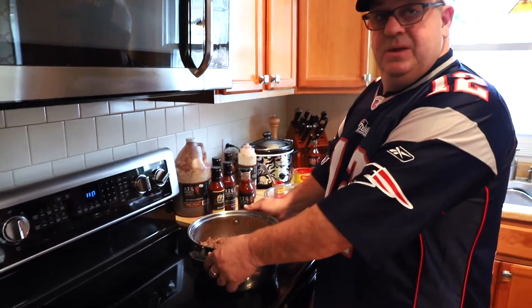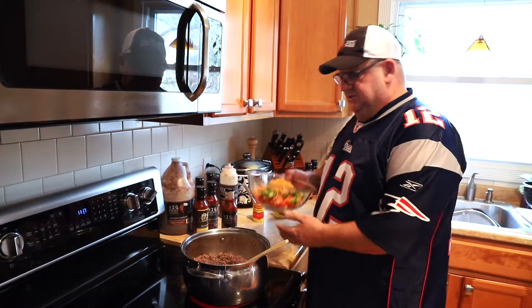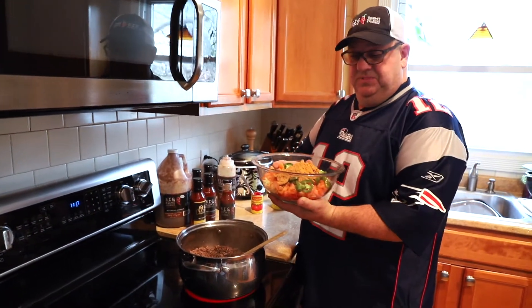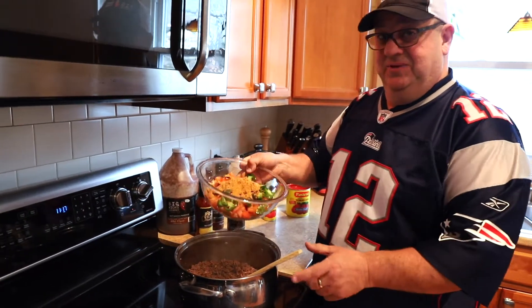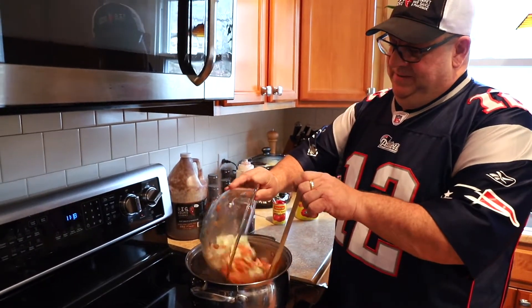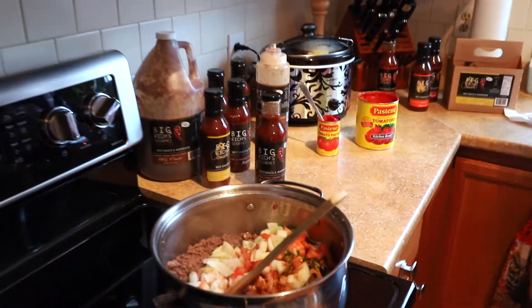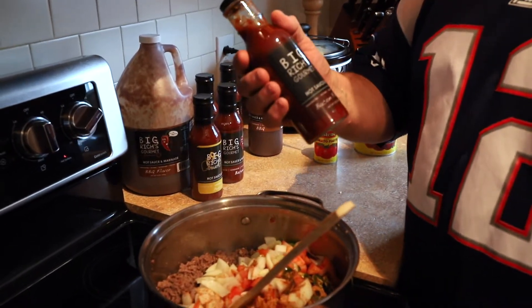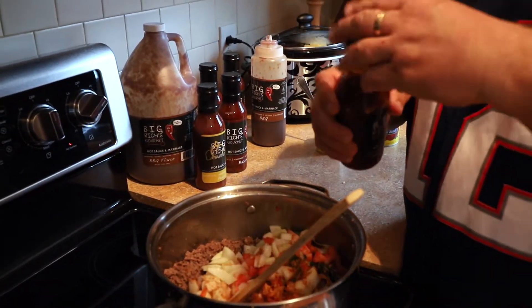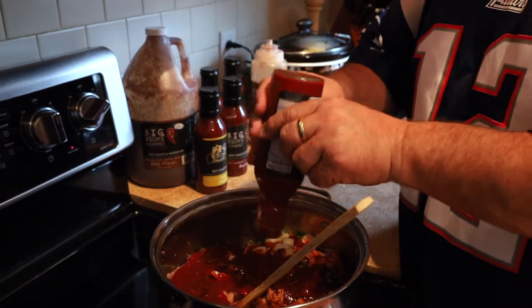I've drained our chili beef and put it back in the pot. I've already cut up onions, jalapeños, and tomatoes, plus Big Rich's special chili spice — you can actually buy it. Put all that right in there. Then we're going to use a bottle of Big Rich's bacon flavor hot sauce and put the whole bottle in there.